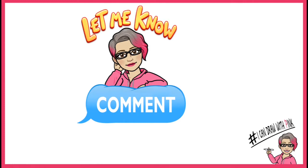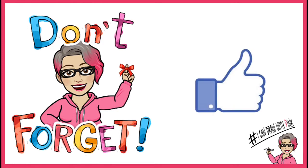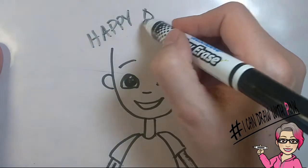I hope this video was very helpful. Let me know in the comments below if you have any requests for more step-by-step videos. And don't forget, if you've enjoyed this video, give it a like! If you haven't yet subscribed, please subscribe to my channel for more fun and easy videos on drawing. Happy drawing everyone!